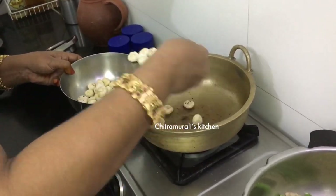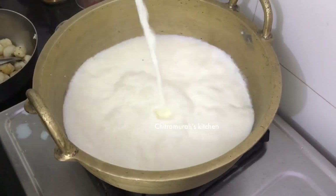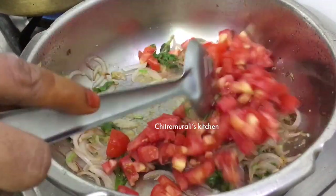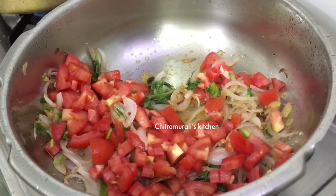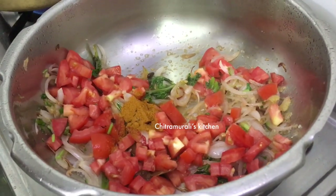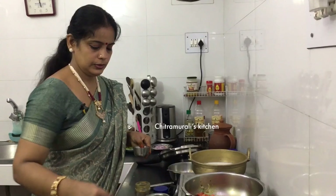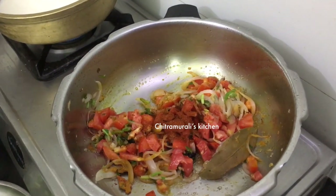Now we are going to prepare the rice - cut it and add it in. We will take a little bit and cook it in the pan, around 3-4 minutes. We will cook some more.